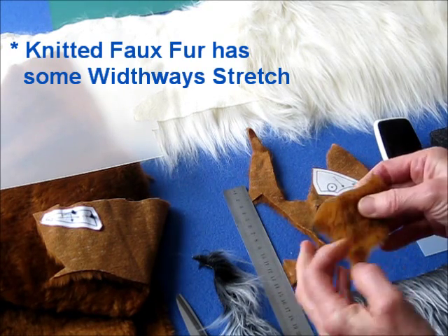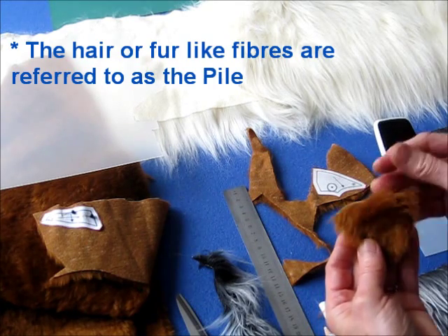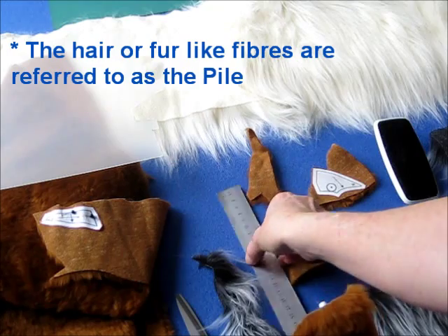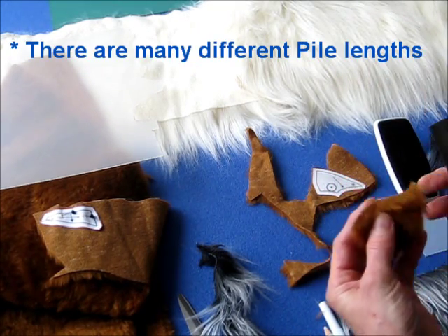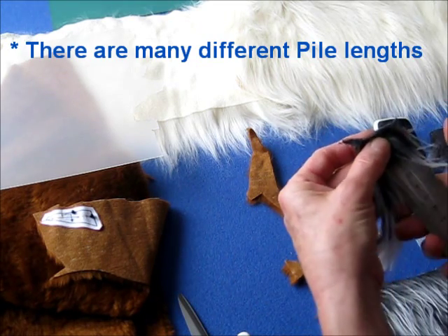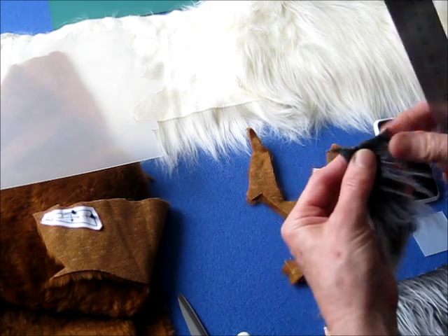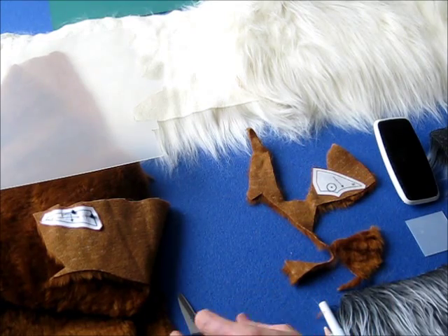But not as much the other way. The pile — that's the fur length, that's what it's referred to as — comes in different lengths. This one's quite short, only about one centimetre. And this one here is much longer, about six or seven centimetres. You notice sometimes pieces come out like that; it depends on how you cut it.